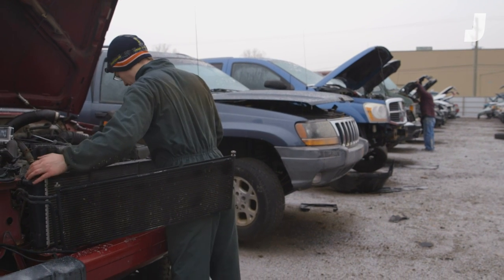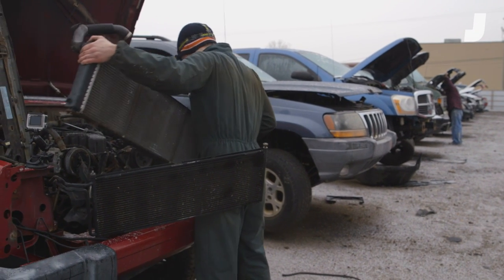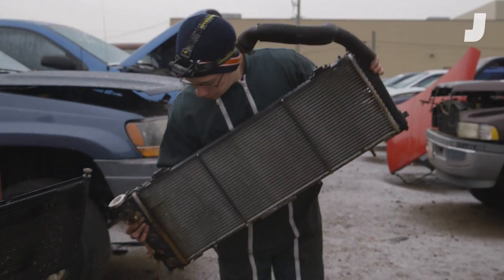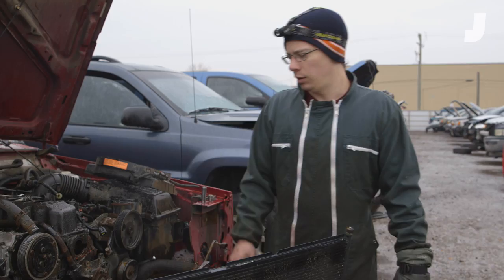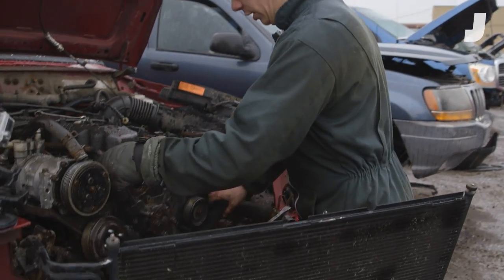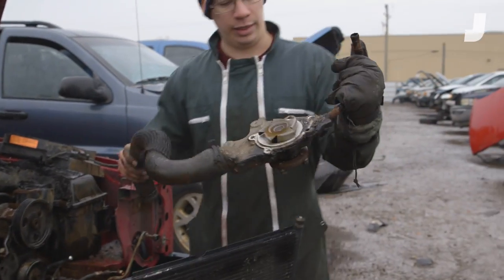I just disconnected the trans lines and all the radiator hoses, and we got some coolant coming out still. There's some rusty coolant, and at the bottom we got some red transmission fluid. I took the pulley off the water pump and it should be unbolted now, ready to come off the engine.